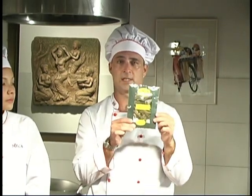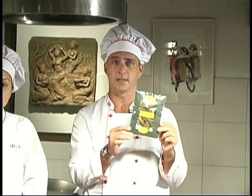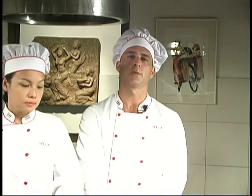Now, if you can't get a fresh kaffir lime or the fresh leaves, then use three dried ones like these. Before you chop them, soak them in water for about ten minutes. Next, we'll chop one teaspoon of garlic and one teaspoon of shallots.